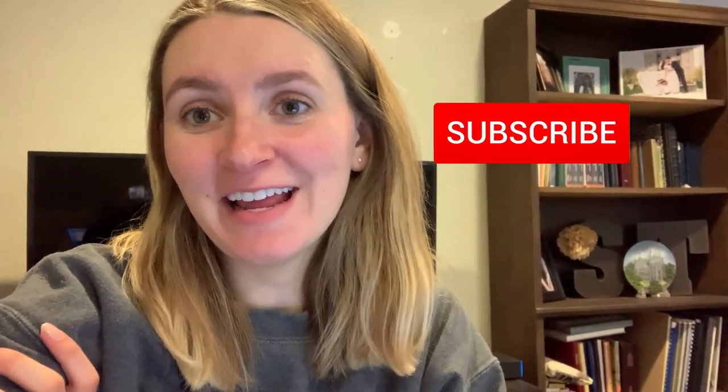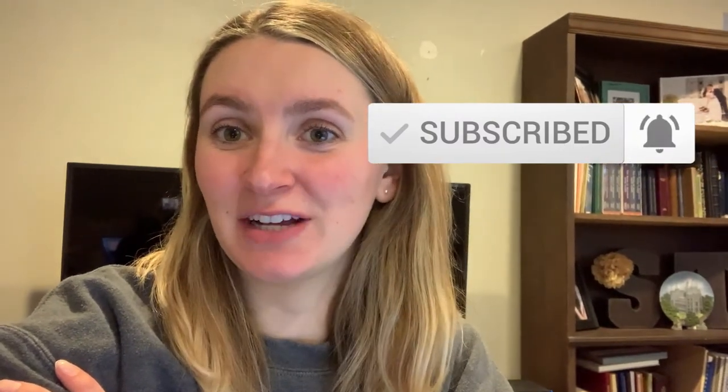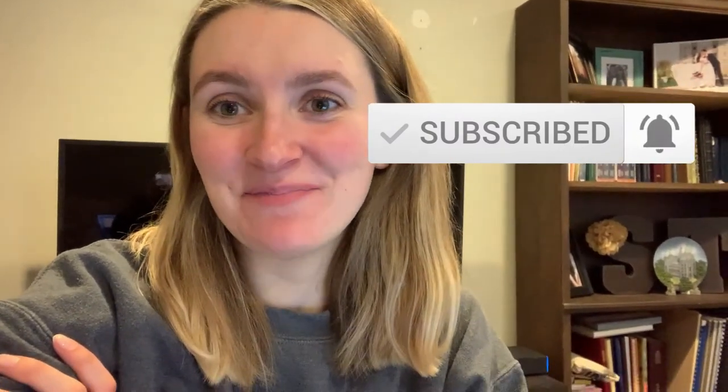I'll link it below so you can check it out — I got it on Amazon and it was not the most expensive one, which is really nice. That is it for this video. Thank you guys so much for watching. I'll link the pregnancy pillow and the belly band below so you can check them out, and we'll see you next time!